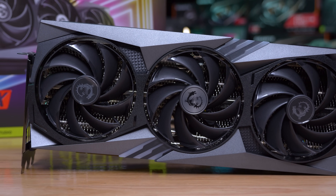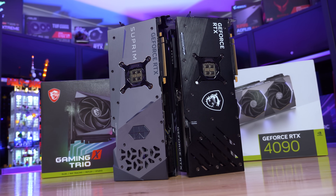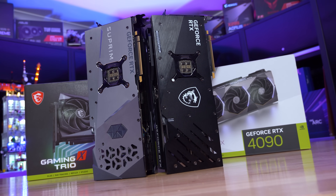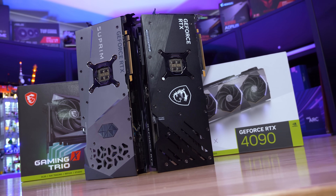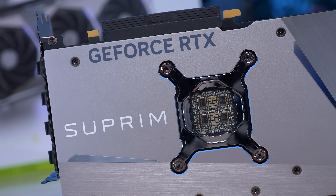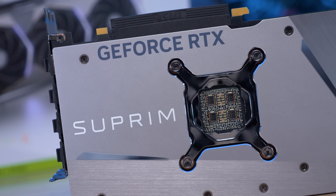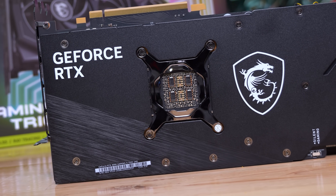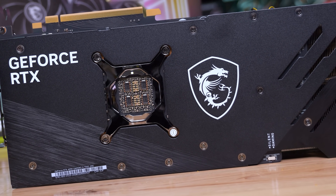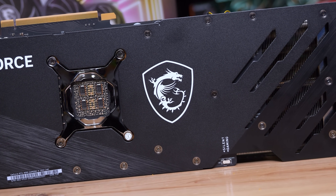We'll look at this more closely when tearing them down. Moving around to the rear side of the cards, both look very good with full-size aluminium backplates. The Supreme X looks exceptional here as MSI chose not to plaster the card with stickers — the serial number is found above the PCIe connector, which I really like. The Trio has a single sticker, which isn't too bad, but ideally MSI should avoid placing stickers on backplates entirely — putting it on the PCIe slot is a lot cleaner.